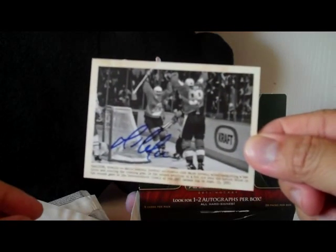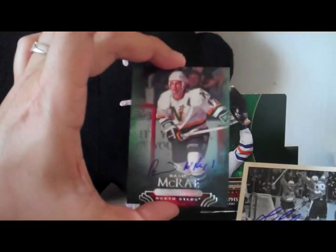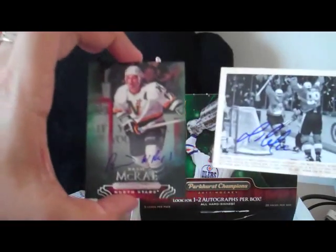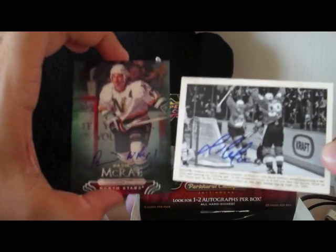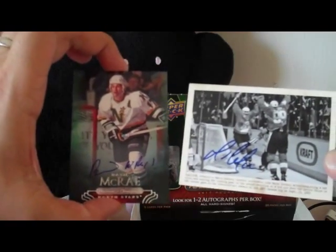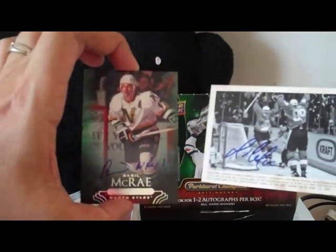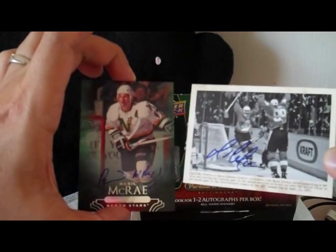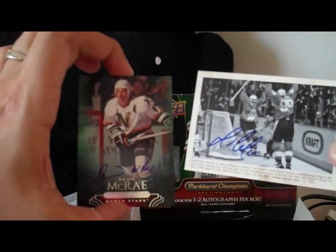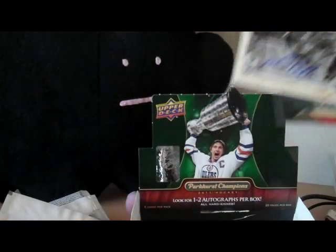Thanks to Chris at DMP Sports Cards for this awesome box. Really happy with this box, really happy with the Lemieux autograph on a wire photo card — it's totally sick. And Basil McRae, my other autograph. I will be reviewing this product on my website, the Cardboard Review. I will be giving away one card from this break. I did get another box of Parkhurst Champions from the hobby box, and that will be coming in — I got a 1-of-1 plate in that box as well as another autograph. Look for that break, and I'll reveal which card I'll be giving away in that video. Thanks for watching guys, hope you're having a good weekend. I'm going to be breaking a box of O-Pee-Chee next, so stay tuned for that.